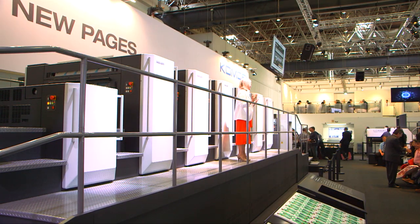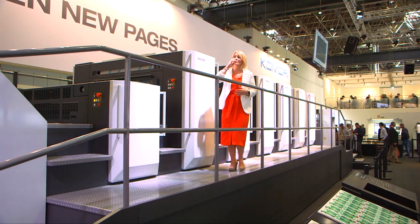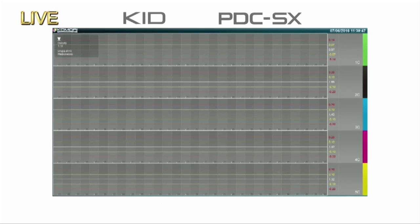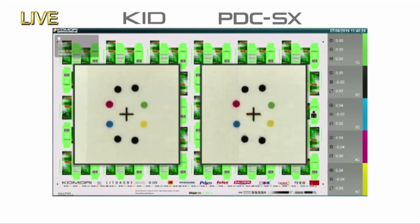Changeover is finished and the second job will start. We're just going to take a look at the image on the KID, which you can follow on the monitors. The operator is first checking for densities and register with the PDC-SX. For special colours, control and feedback can be performed with LAB — a powerful advantage in packaging, which requires stringent quality controls. Next we check for register, and the densities and register are good to go. You've seen for yourself the power of quick start-up by the KHS AI.